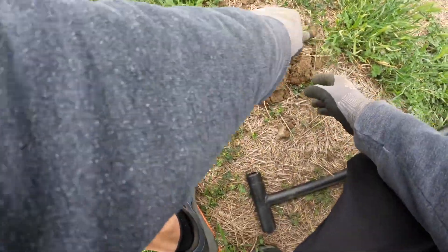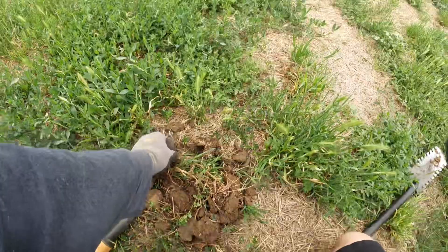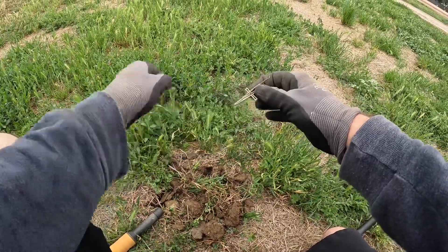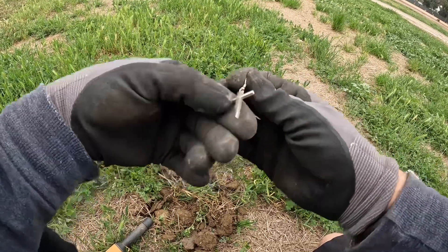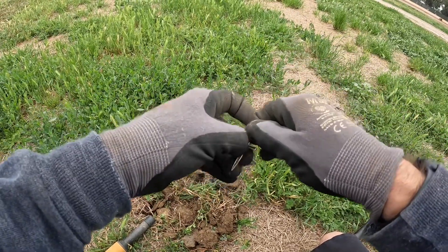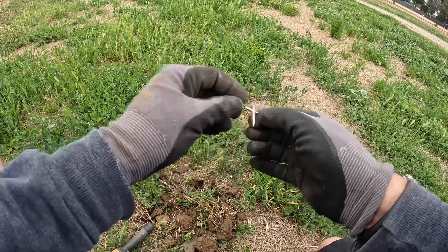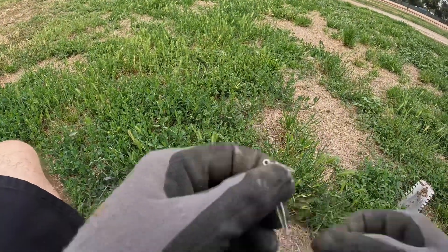Reading 27-28 — probably a nickel, or maybe... oh, what is that? Look at that — it's a pendant. Pointy crown — oh, it's an earring! Nice, pretty clean still too. Can't tell if it's got any markings. It's in good shape. I'm going to say it's not silver, but you never know — I'll check it out later.